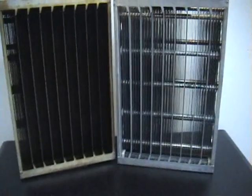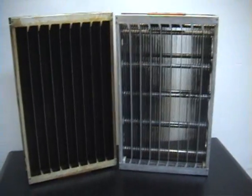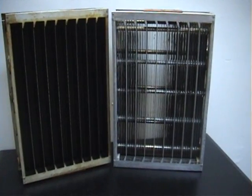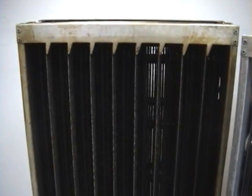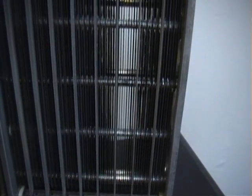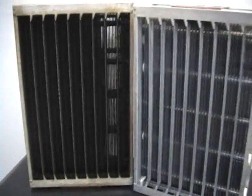We got them nice and clean. We also have a different type of filter which has an even worse smell. You can see the difference before and after — while this one is really caked on and you can see all the nicotine, on the clean one you can really see right through it. So we're going to show you the process on how we clean these.